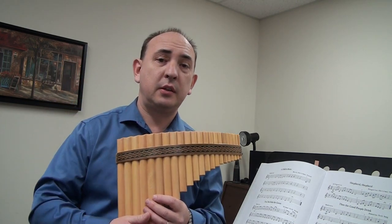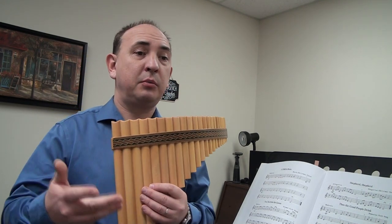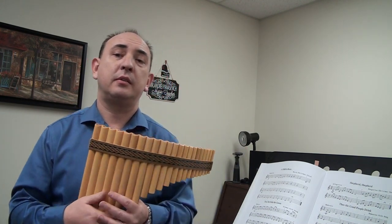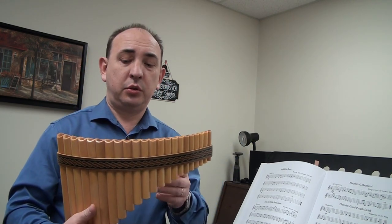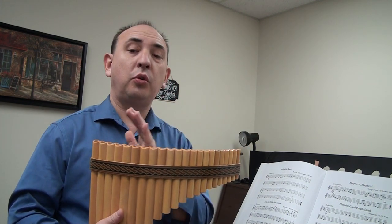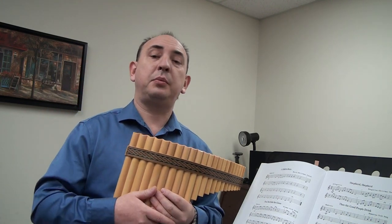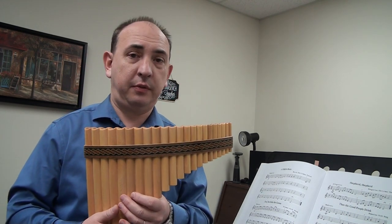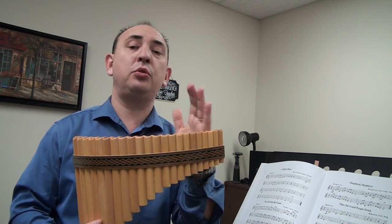I am trying to answer as fast as I can, and maybe some of you have the same questions, so I will briefly answer right now. The question is why I started using the middle part of my flute to show all the songs. I have a 15-pipe pan flute — that's going from one end to the other, covering two octaves.